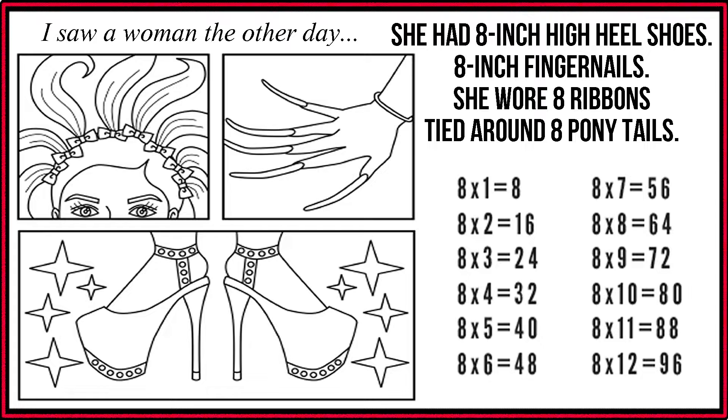8 x 7 is 56. 8 x 8 is 64. 8 x 9 is 72. 8 x 10 is 80. 8 x 11 is 88. 8 x 12 is 96.